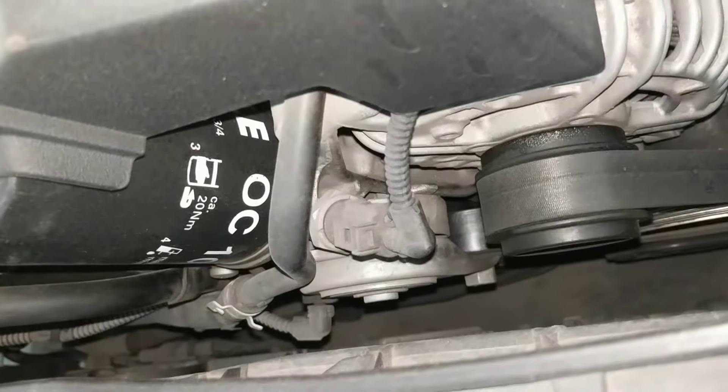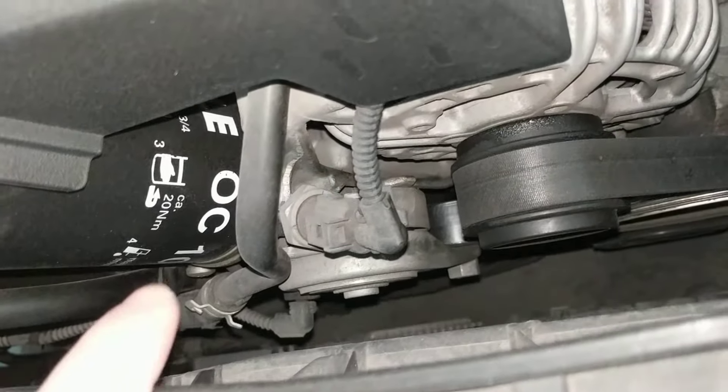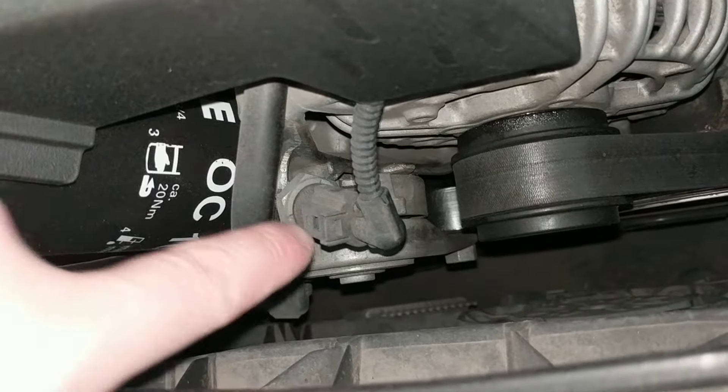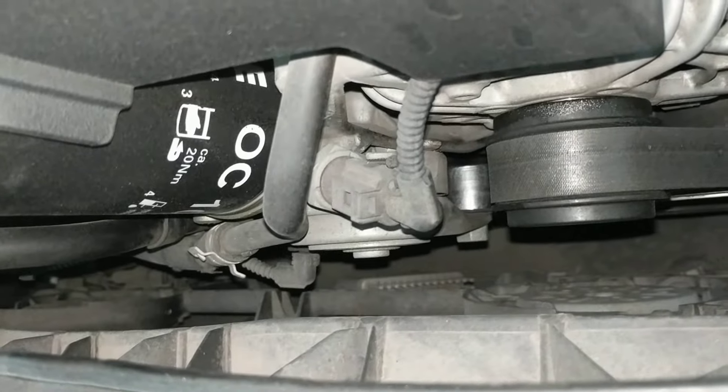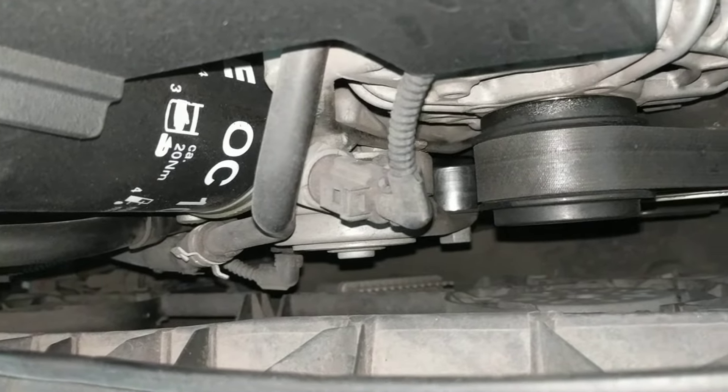So if you're having a problem with oil pressure and you think it might be the sensor, this will be the first place to start. You can change the sensor or check the plug. A lot of times with German vehicles, this plug will get corroded and cause it to short out, giving false readings.